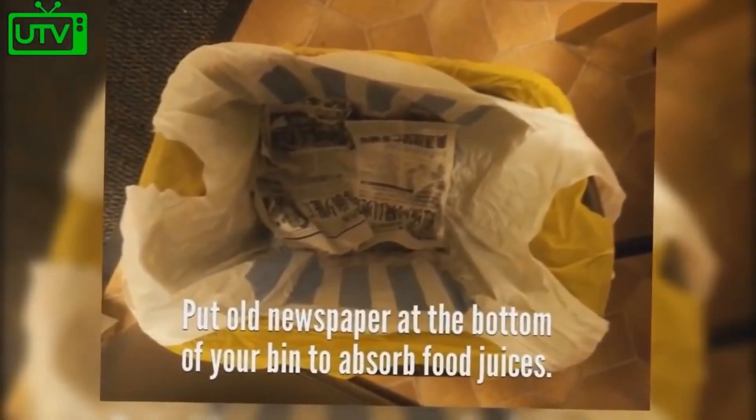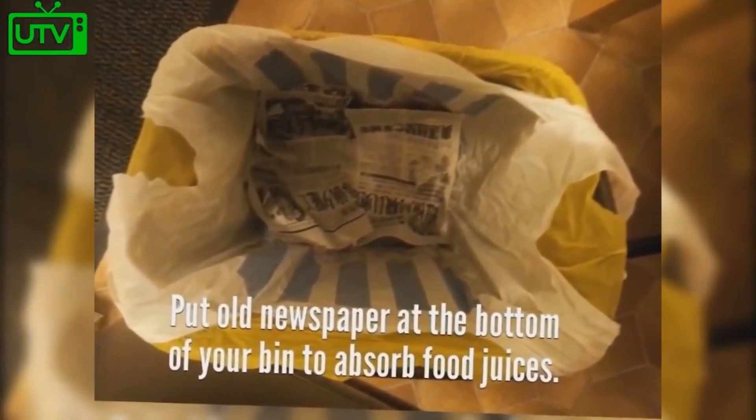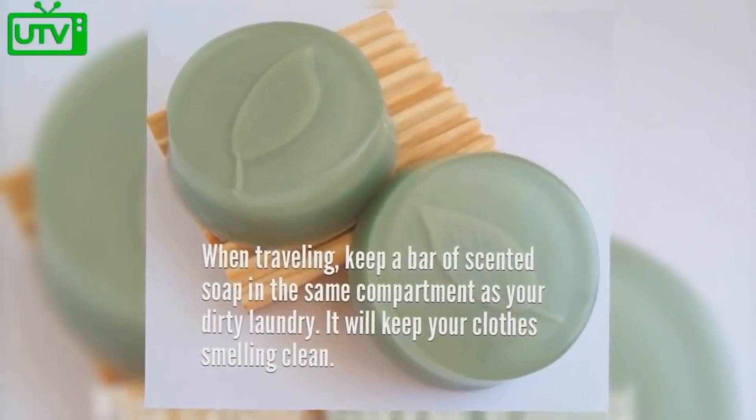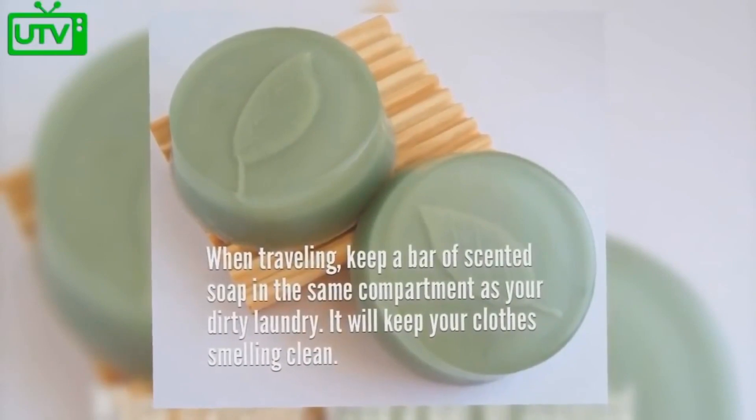Put an old newspaper at the bottom of your bin to absorb food juices. When traveling, keep a bar of scented soap in the same compartment as your dirty laundry — it will keep your clothes smelling fresh and clean.